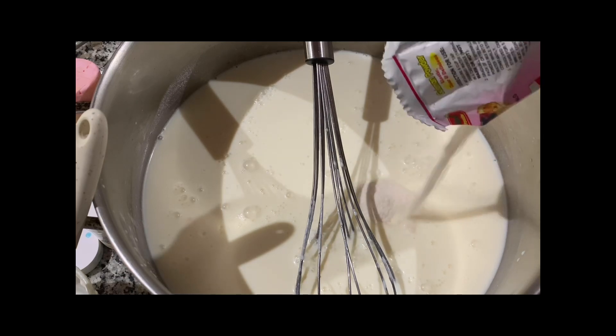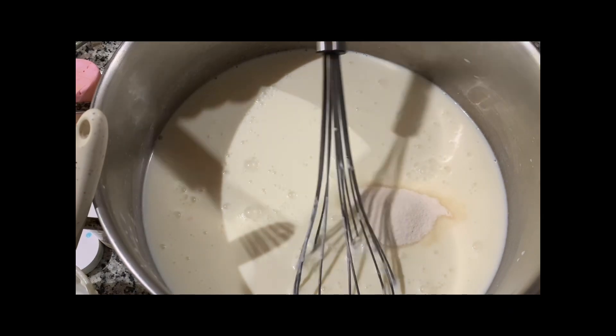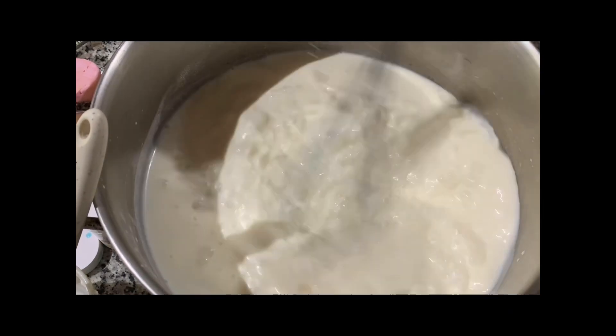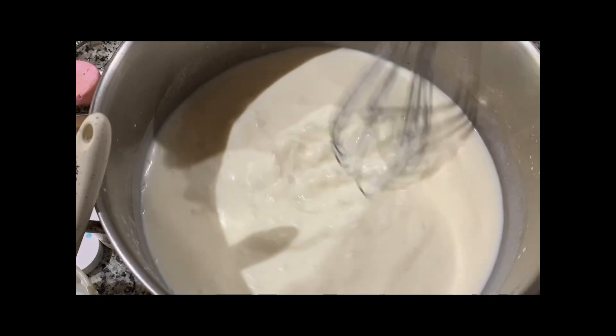Then let's add the gelatin powder and mix it thoroughly, then let it rest for a while.